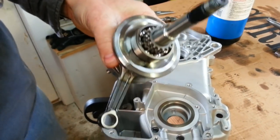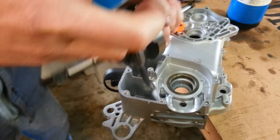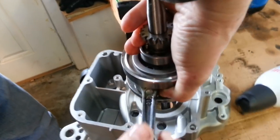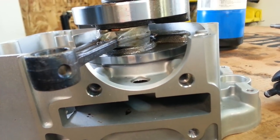Here's the end of the crank, and what we're going to do is make that bearing really cold. You see how cold it is? Then the crank slides right in perfect. That's how you do it. Thanks.